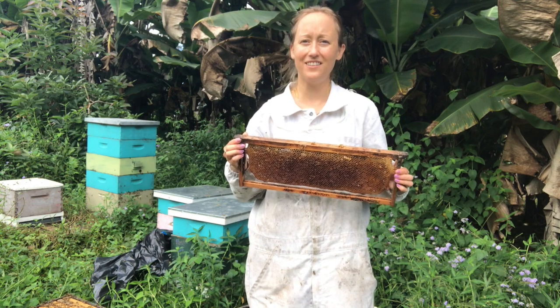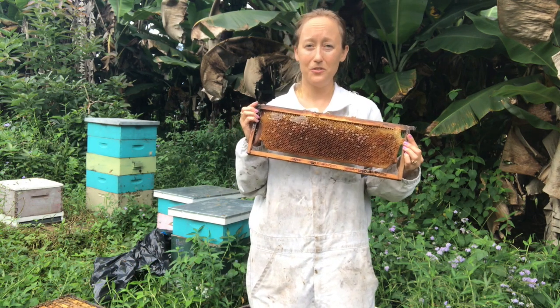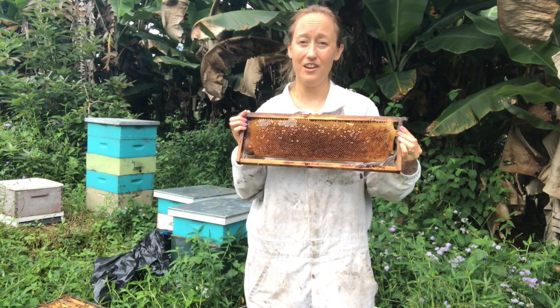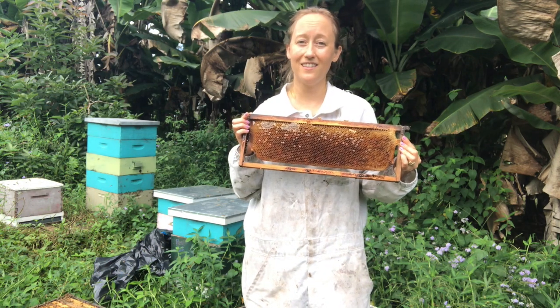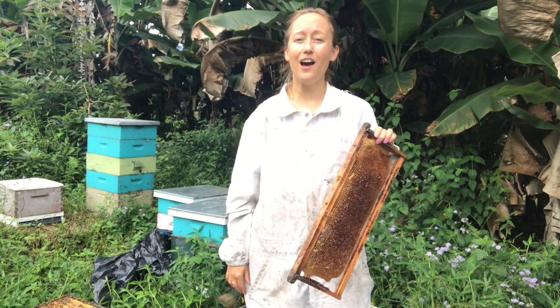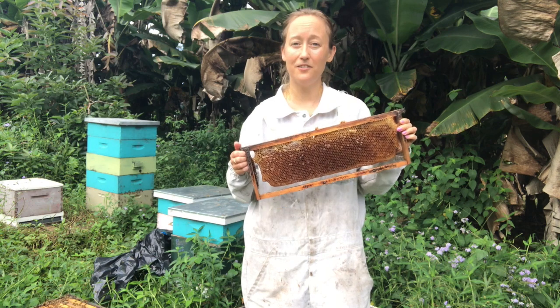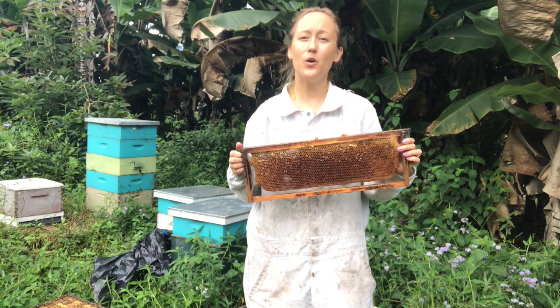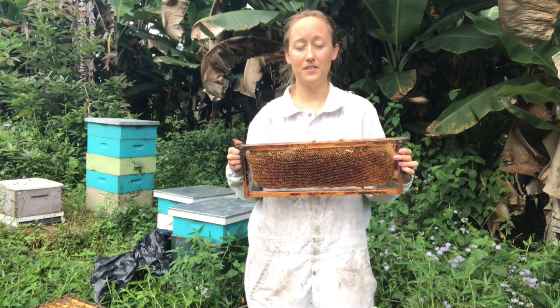First of all, what's going to get to these frames if you leave them sitting around? Cockroaches love to eat beeswax. Wax moths will have babies in the wax, and then their larvae will eat the wax. And then you have rodents, especially mice that love to eat the wax, sometimes even raccoons and rats. So you want to keep it safe from all of these guys.